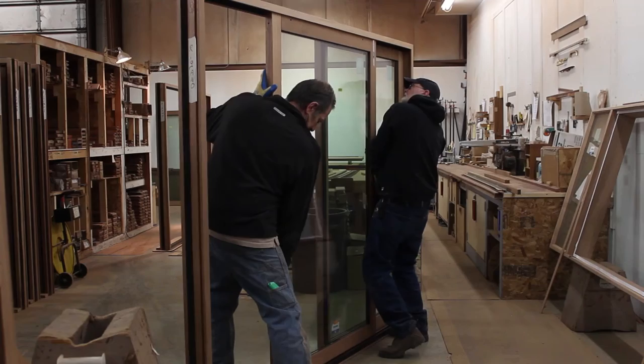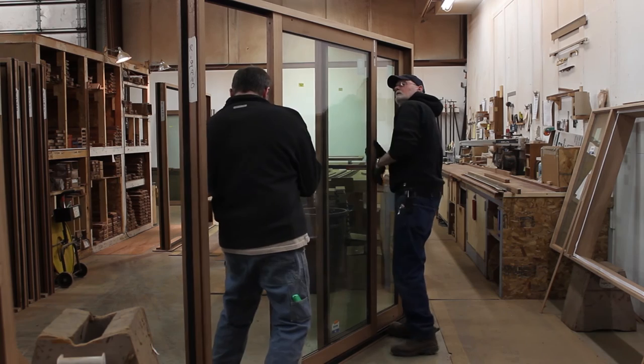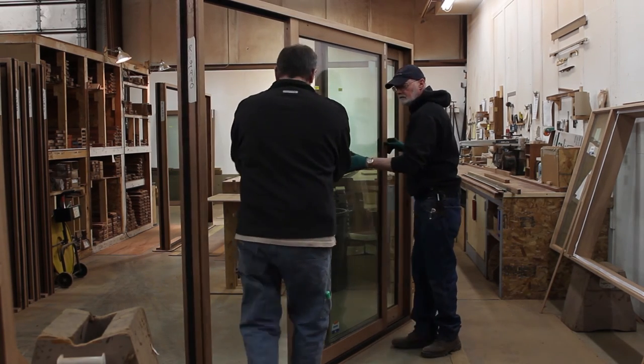Our craftsmen have over 150 years of Acorn Deckhouse experience building beautiful mahogany sliding glass doors.